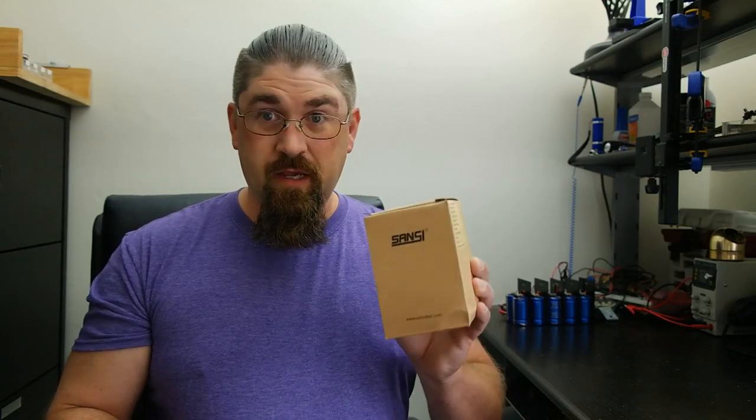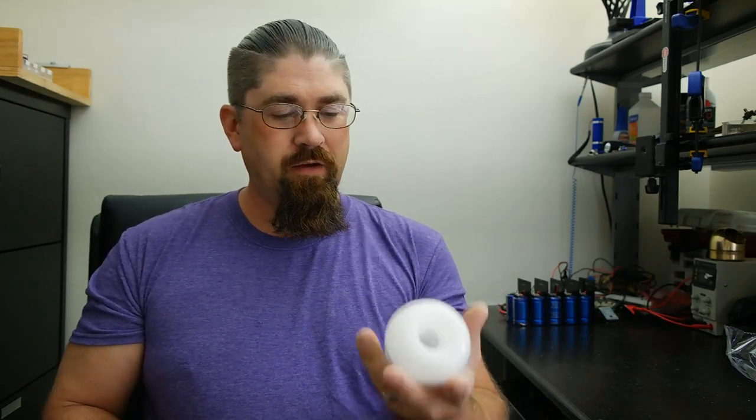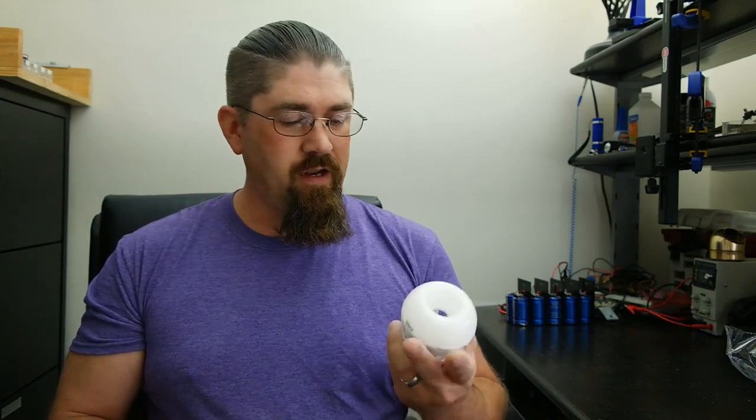Hey everyone, today I got a review on an LED light bulb for you, but this is not just the little cheap $5 one you find at Walmart. This was supplied to me by Sansi — they sent me a 4-pack of these, available at SansiLED.com, actually off of Amazon. The light bulb is here, and that thing is freaking big, it's like a donut inside there. I'd definitely say it's at least a pound — there's got to be a heck of a heat sink inside of here.